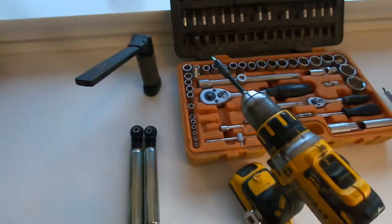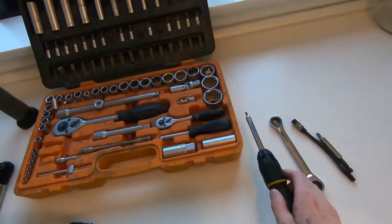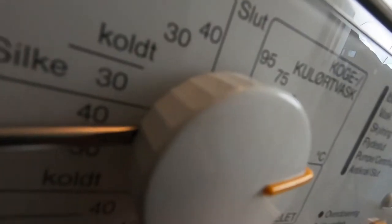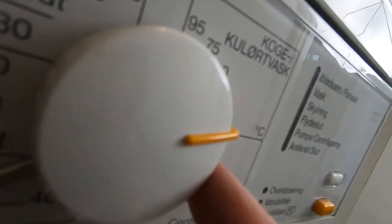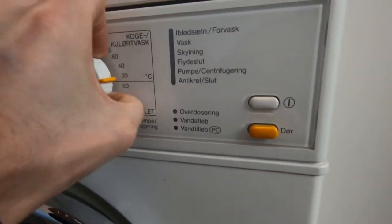Here are the tools you're going to need for the job. The first thing you have to do is to take the front knob off. I used the screwdriver to take it off.